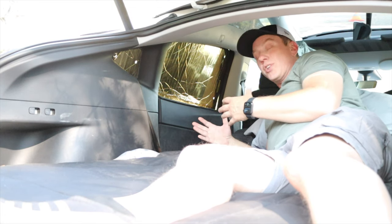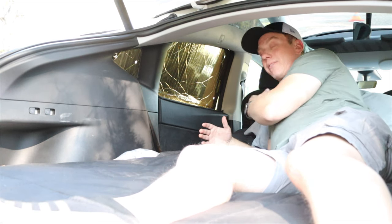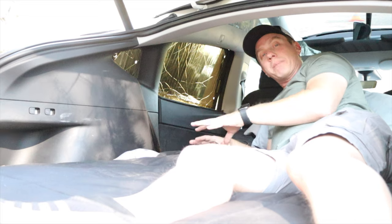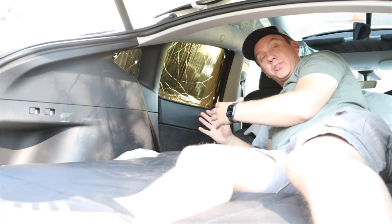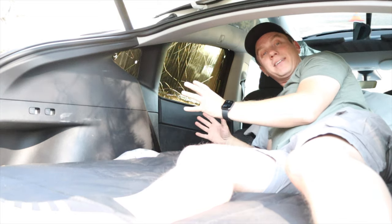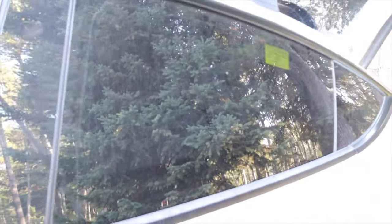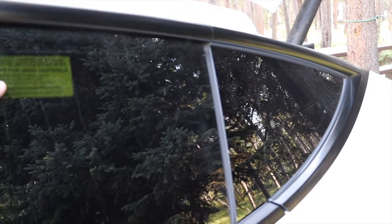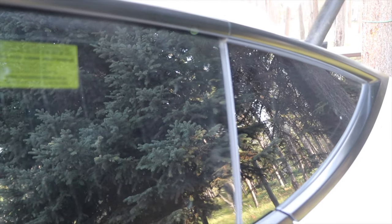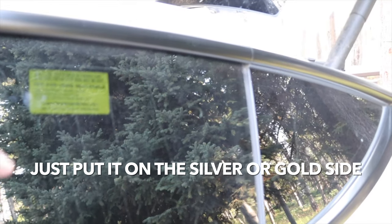The biggest issue is there's no carrying case, so they're all over the place and sliding everywhere. This is what they look like during the day with the black side out — you really can't see anything. You can see the yellow sticker a little bit, which is why I want them to get rid of it or make it smaller and a different color.